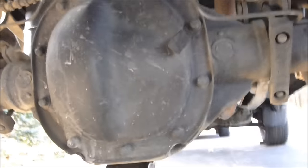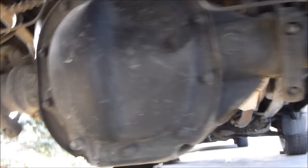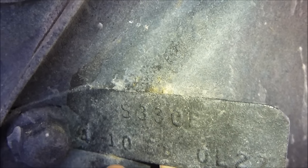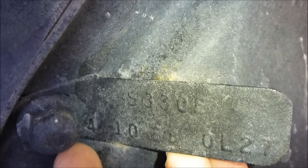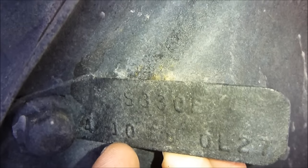One way to tell is to look at this code tag right here. Every differential for the most part has a tab, and you can see here it says 4.10 — that's the rear gear ratio. If it is limited slip, it would say 4L10. You can also have 3.73s, so it would be 3L73.